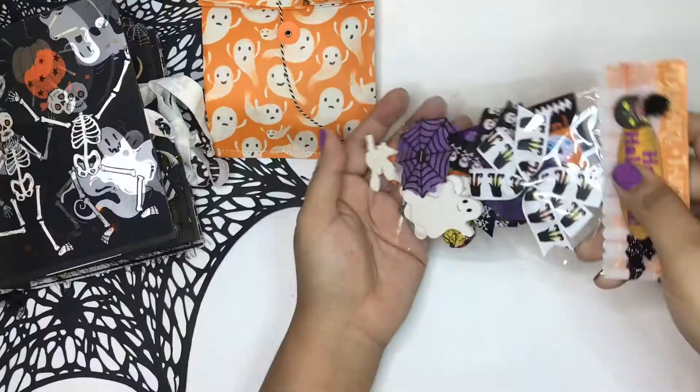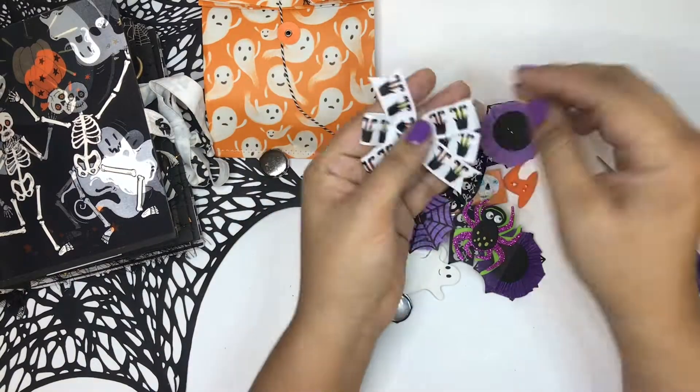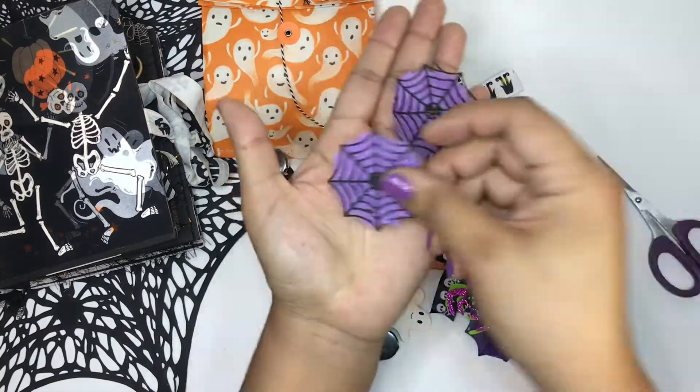I enjoyed myself, and this bag right here as well is just a bag full of goodies — different types of miniature goodies.